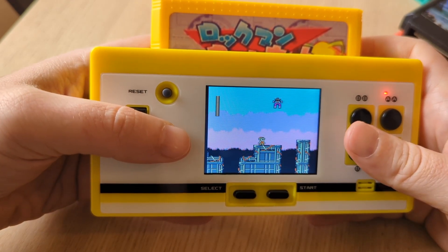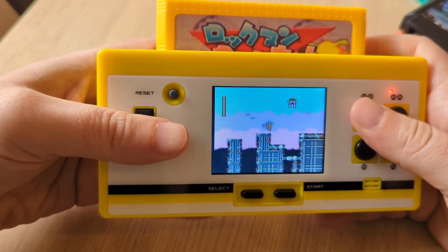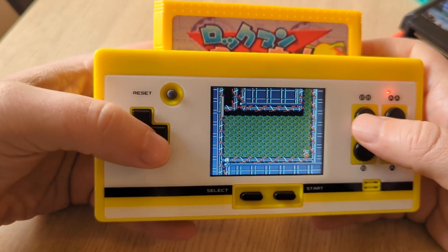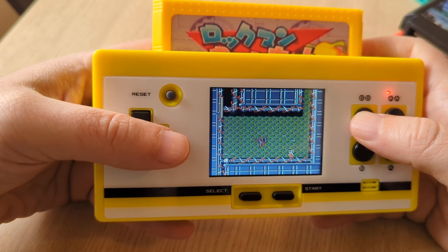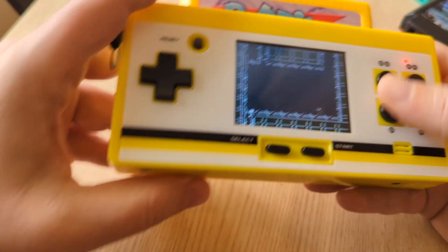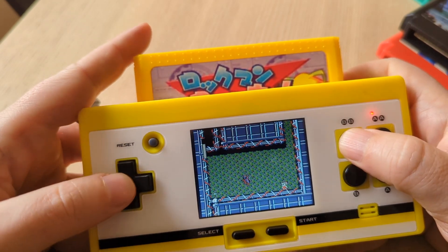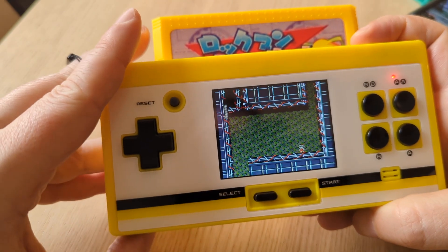In conclusion, if you are into Famicom collecting, you really should get an 8-bit Pocket Plus. This thing is so much fun. There are no save states, no cheats, but it is deliciously retro and an incredibly appropriate way to play and enjoy Famicom cartridges. I'm definitely looking forward to using this in the future and absolutely recommend one.